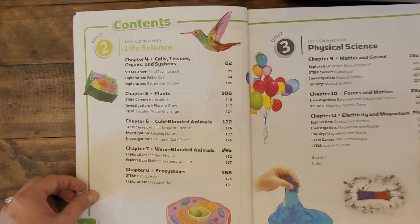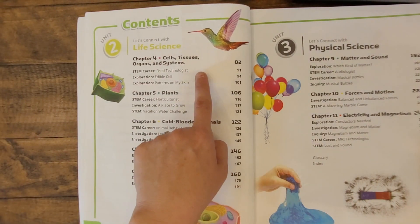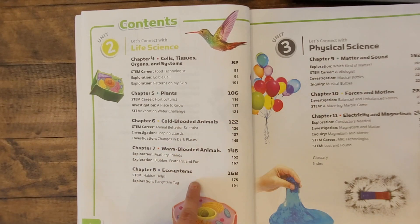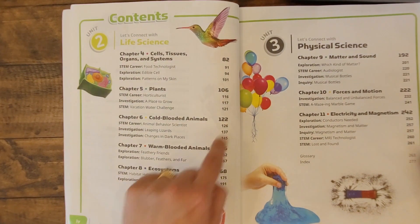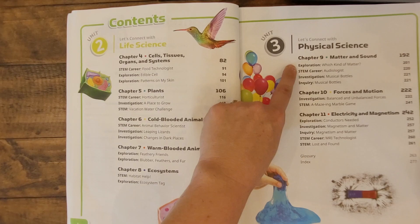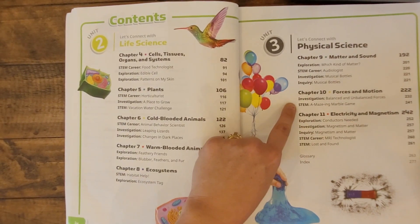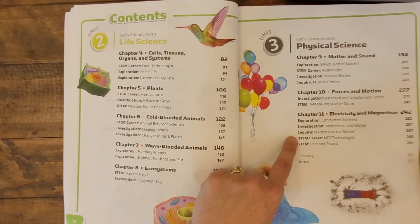In unit 2, on life science, you'll see chapters on cells, tissues, organs, and systems, plants, and several on animals. Finally, in unit 3 on physical science, you'll see three chapters which include matter and sound, forces in motion, and electricity and magnetism.